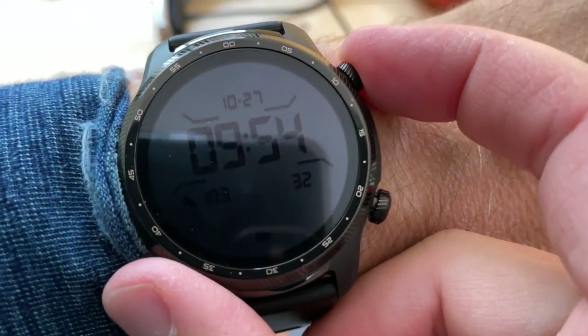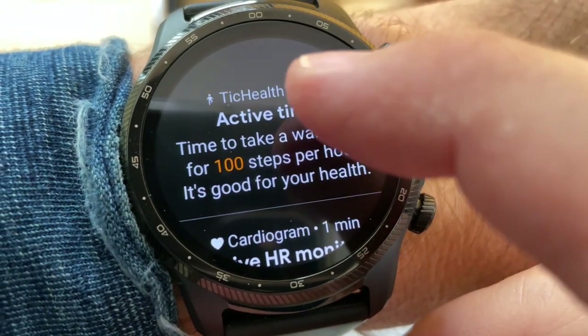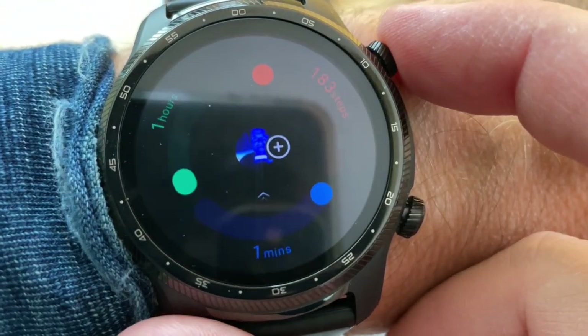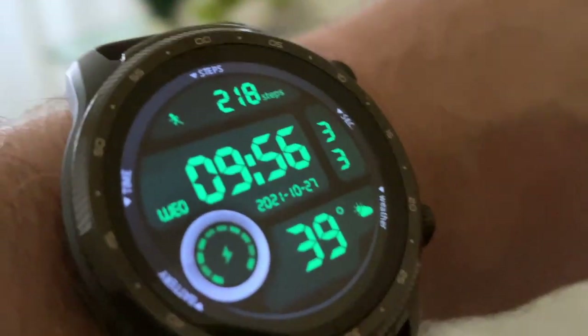My watch just buzzed and said, 'Time to take a walk — aim for 100 steps per hour, it's good for your health.' If I click open, I can see I haven't gotten a lot of steps — 218 steps.